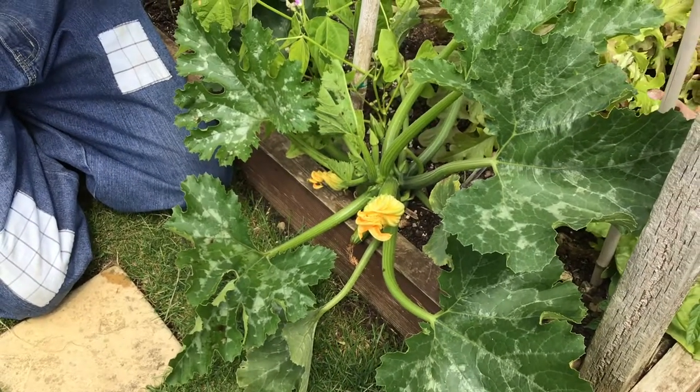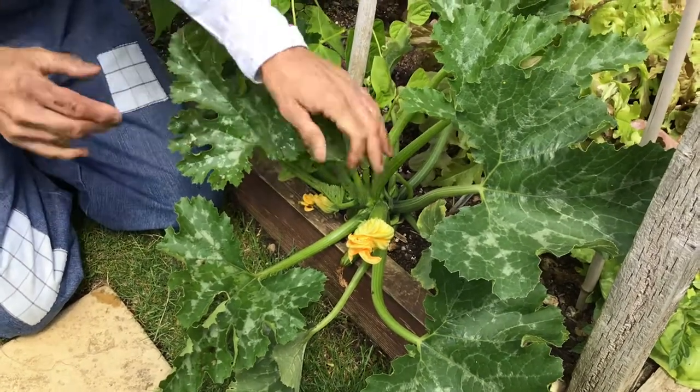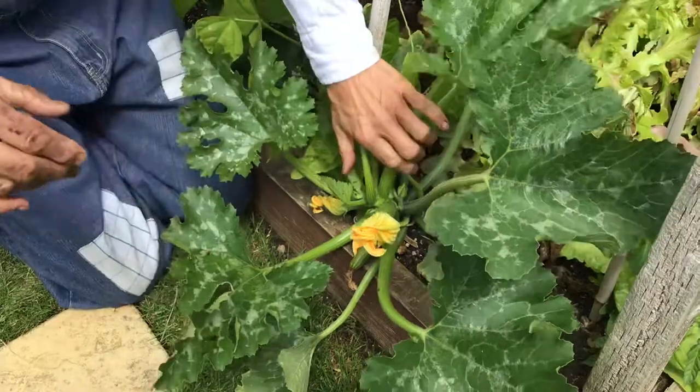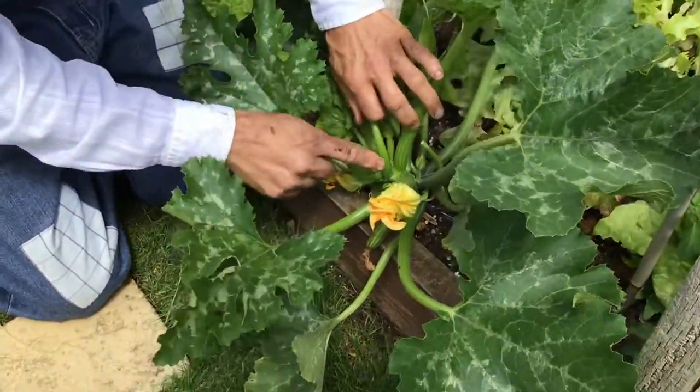It's the 27th of June today, Sunday. So I'll be picking my first cucumber — we've got loads coming — but I thought I'd show you about courgettes.